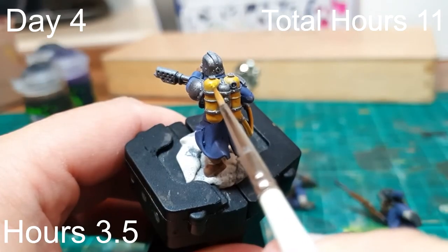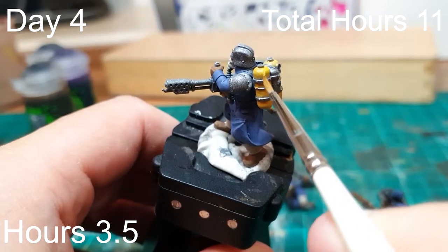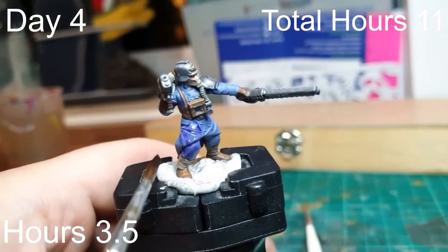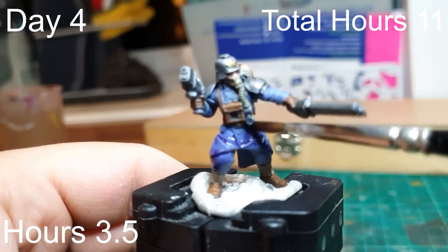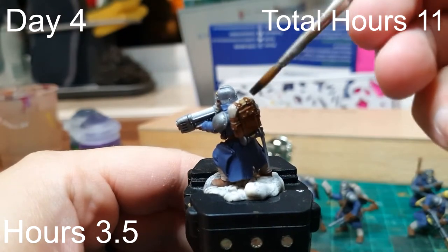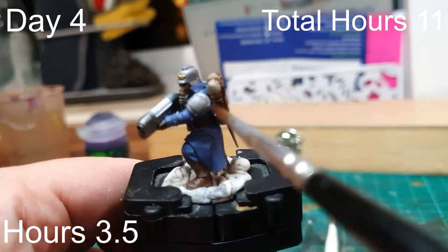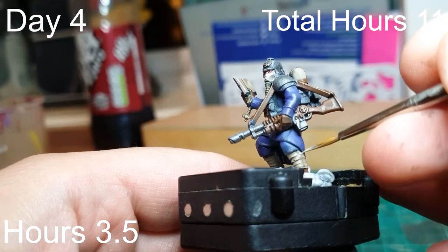On day four we began highlighting the flamers using lighter and lighter yellows, without going too mad since they'll be dulled down with a wash later. Then came all the washes: Druchii Violet over all the blues — the coats and trousers — Agrax Earthshade to shade all the browns, and Nuln Oil on the metallics and the flamer. When those washes dried, we started the first highlight, bringing Raka Flesh back onto the gas masks and leg wraps. Another three-and-a-half hour session done, bringing us to 11 hours.